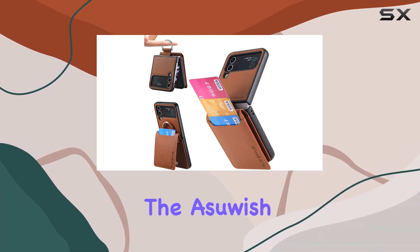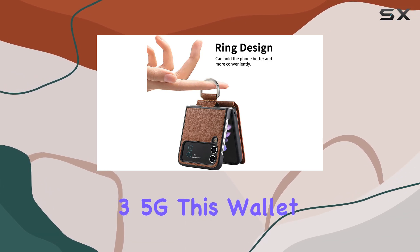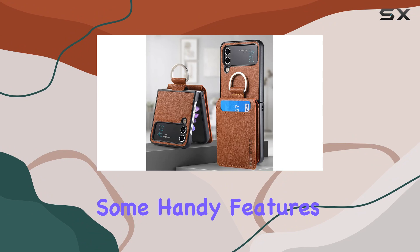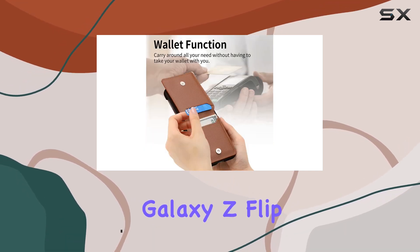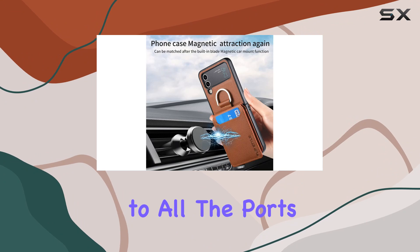Today, we're diving into the Asush phone case designed specifically for the Samsung Galaxy Z Flip 3 5G. This wallet cover not only provides protection but also brings some handy features to the table. This case is tailor-made for the Samsung Galaxy Z Flip 3 5G, ensuring a snug fit and easy access to all the ports and buttons.